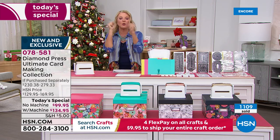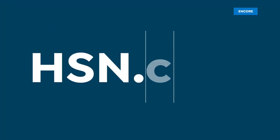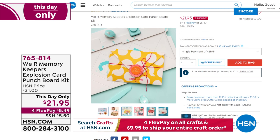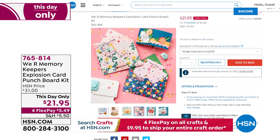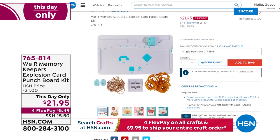Coming up from We Are Memory Keepers — we're going to give you a sneak peek right now. This is our This Day Only item, available at a special price for today only. It's a multi-design punch board from We Are Memory Keepers. It does more than explosion cards — it does pop-ups, pull tabs, confetti, and even makes envelopes. Check out the price: it's $21.95. It is one of the coolest things I've ever seen.